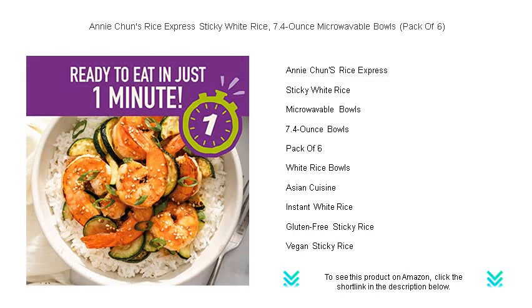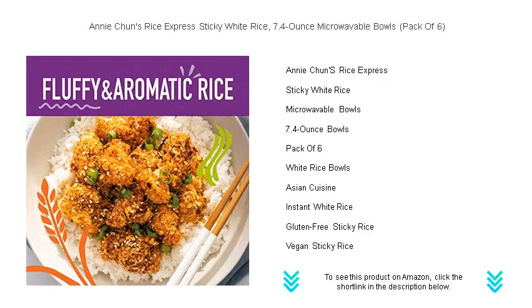In just one minute, savor the authentic texture and flavor of Asian-style sticky rice that pairs flawlessly with any dish.